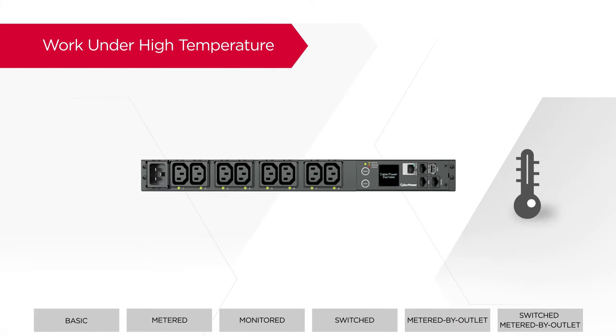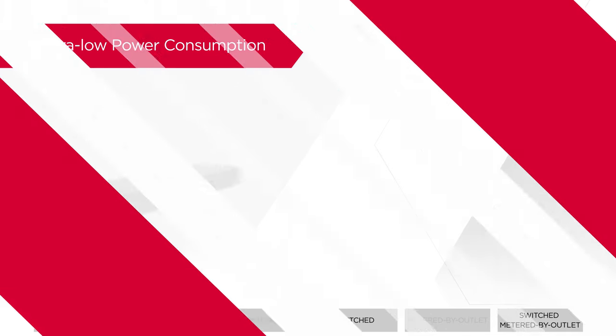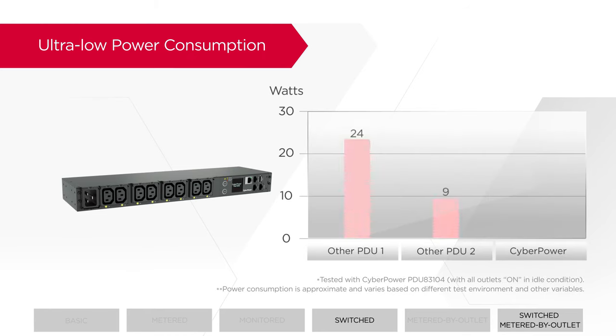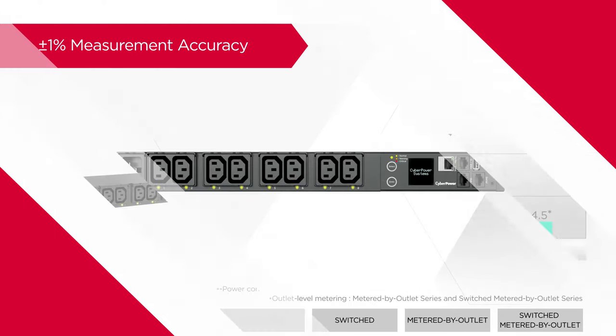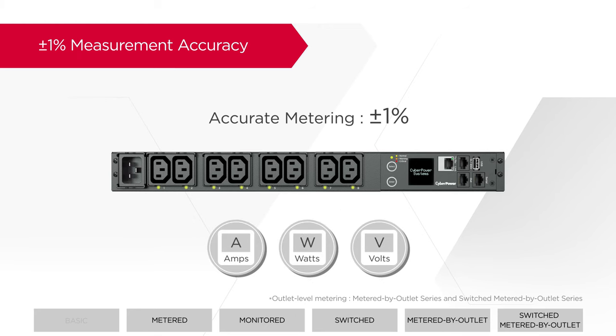To accommodate high-density rack environments, CyberPower PDUs support up to 60 degrees of operating temperature while maintaining reliable performance. The PDUs also provide highly accurate metering, including current, power, and voltage, to ensure optimal power usage and PUE management.